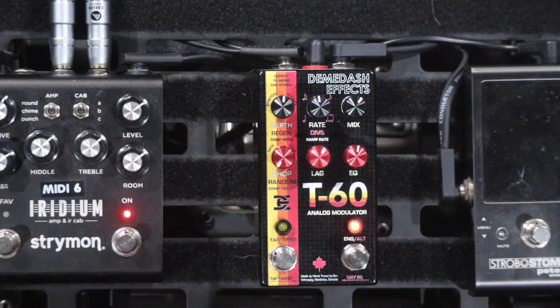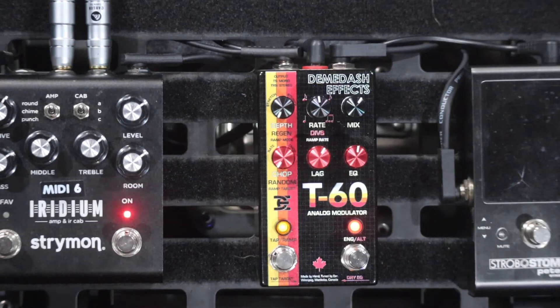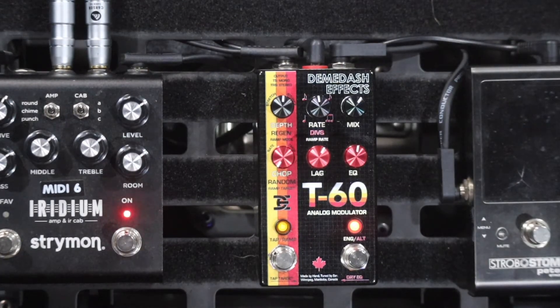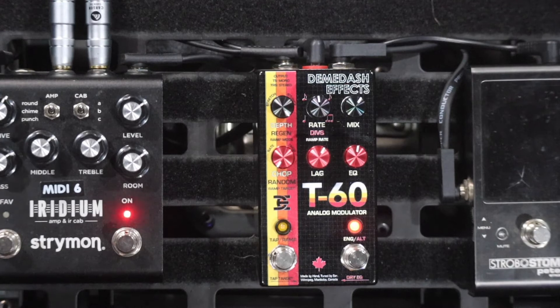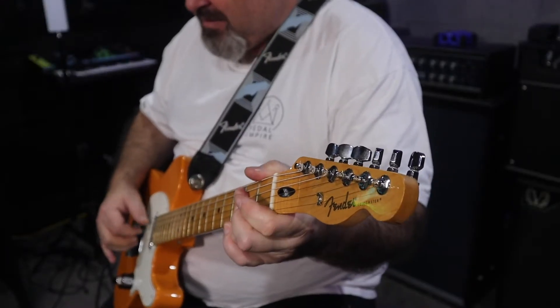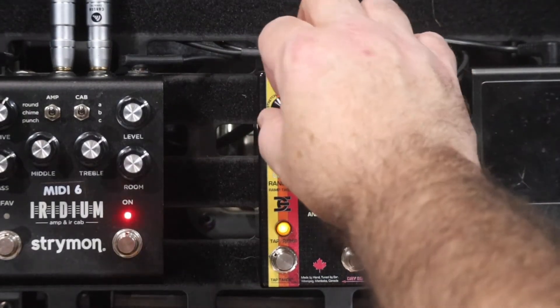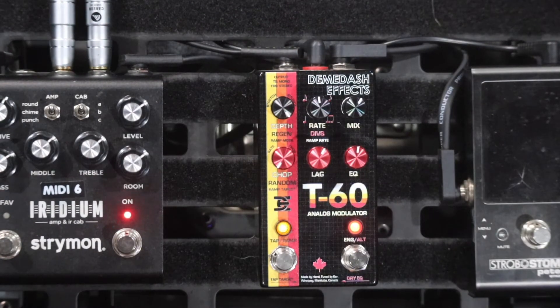First of all we've got the depth knob. Anyone familiar with chorus pedals will know what the depth knob does. And yes, those of you that were wondering — I was listening to Faith No More before I started playing the video.